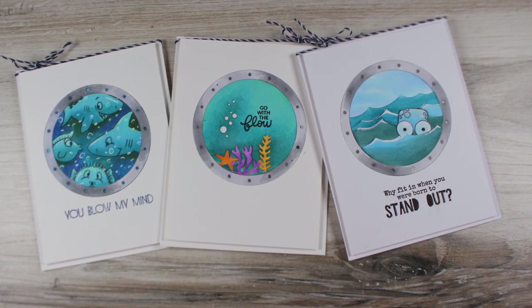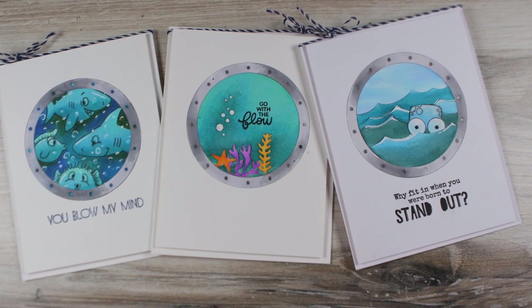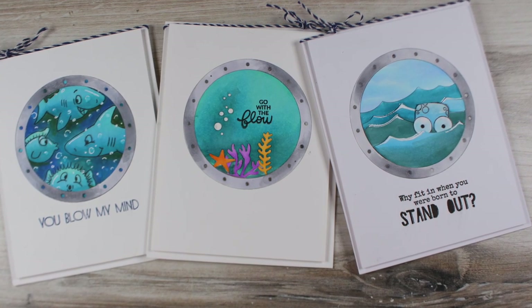Hi there! I'm Sandy Alnach, artist and paper crafter, and today I'm going to be sharing three different porthole cards based on what I'd made previously.